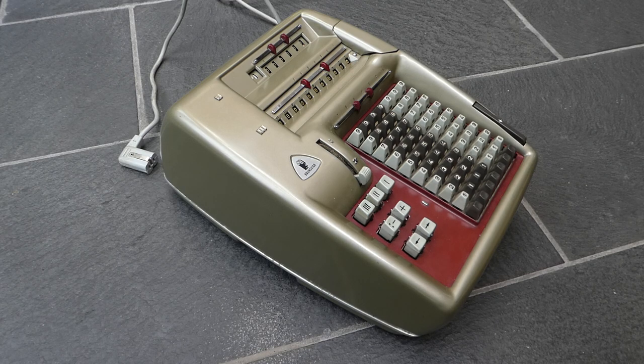This is the Brunsviga 11S. It is the bigger brother of the 11E that I show in another video. It was made in Germany by Brunsviga in around 1957. I don't know how long it was in production for, probably only a few years at most.